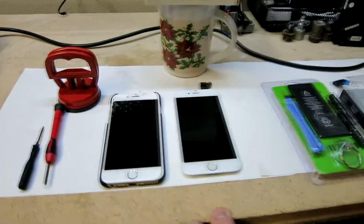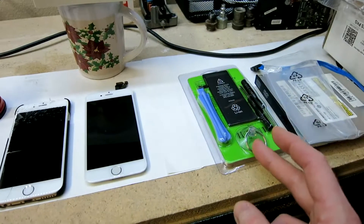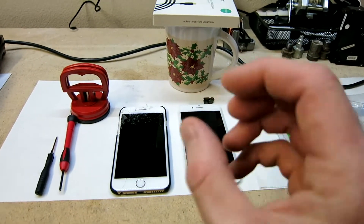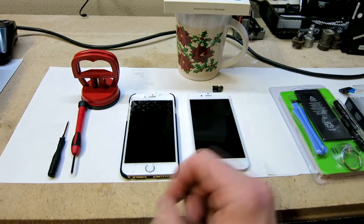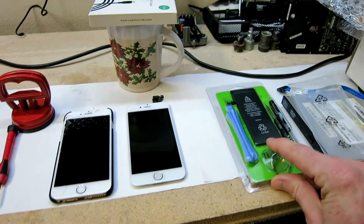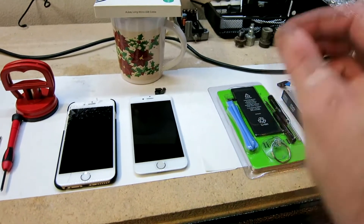I'm going to be making a separate video, but you probably — while you have this screen off — will want to replace your battery as well. This is an iPhone 6 so it has some time already. The battery is slowly starting to discharge quicker than expected; sometimes I'm on like 25-30 percent and it just drops completely down to zero and turns off. So I'm going to be replacing the battery — might as well. This is an OEM battery, I'll have links to all this down below.